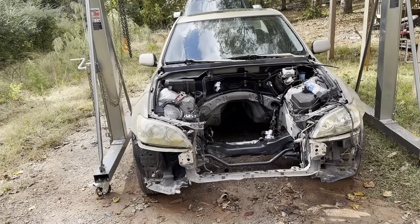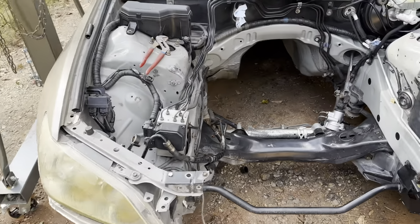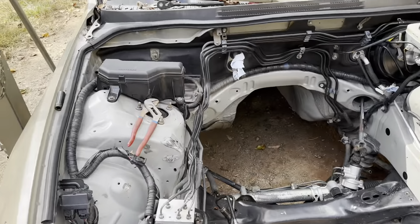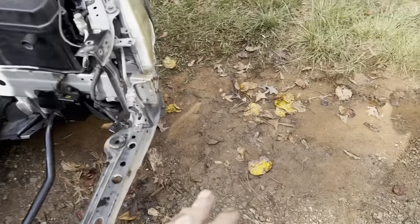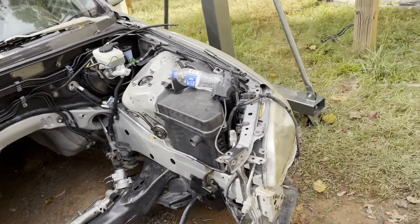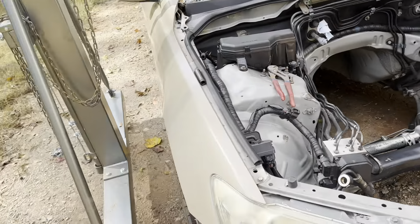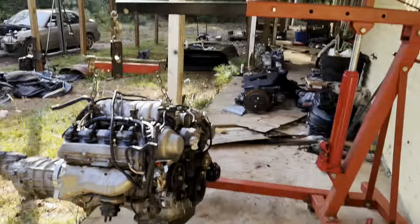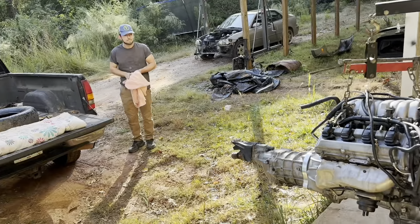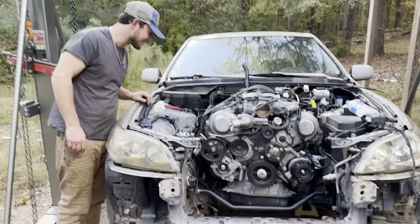We are getting ready to put the engine into the car — we've got everything prepped and ready to go. We've taken the camper shell off of Terry's truck. We're going to put the engine in the bed of Terry's truck from the engine lift, load it into the truck, then back the truck up right in front of the Lexus and pick it up with the gantry crane and roll it into the Lexus. That way we're only moving the gantry crane as little as possible, because it's been raining the last couple days and we don't want it to sink in too bad. Me and Terry just got the motor back into the Lexus.